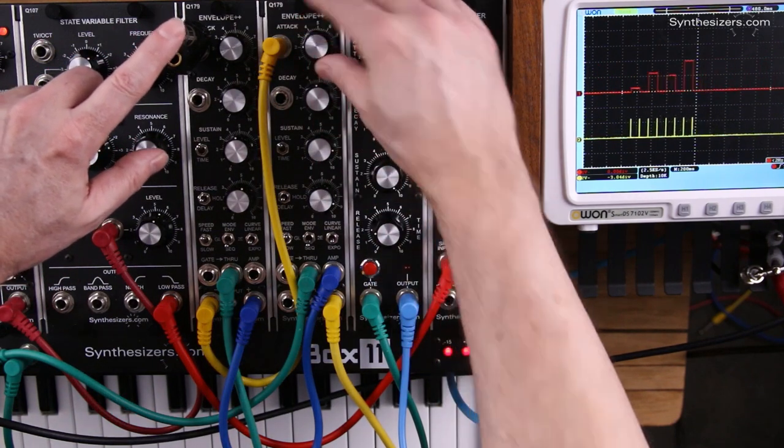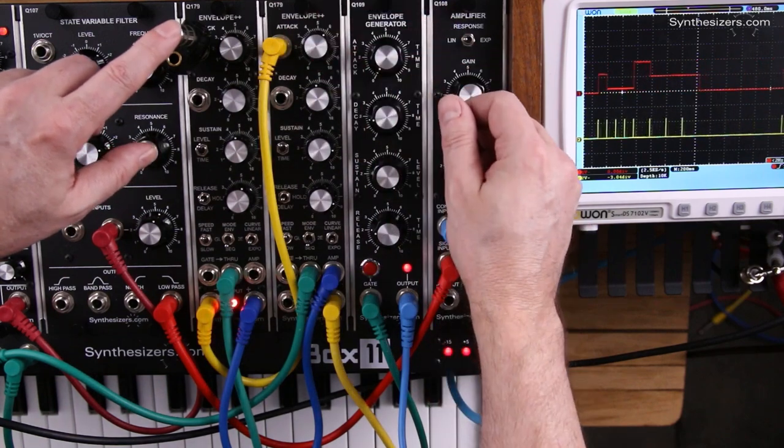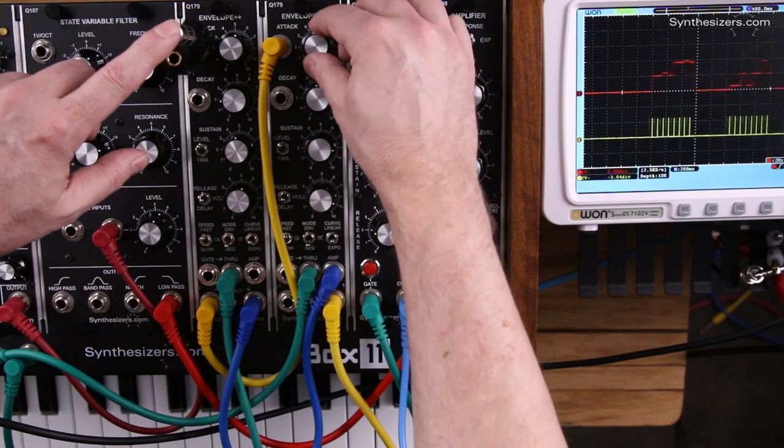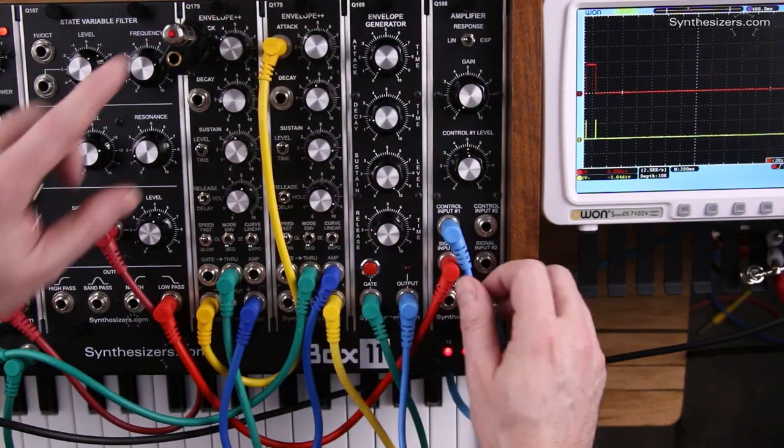And the clock still works. And here's the up/down mode, which is 6 steps.